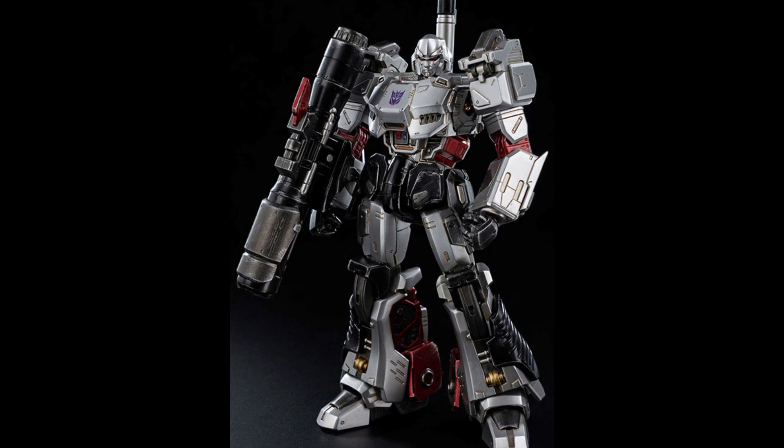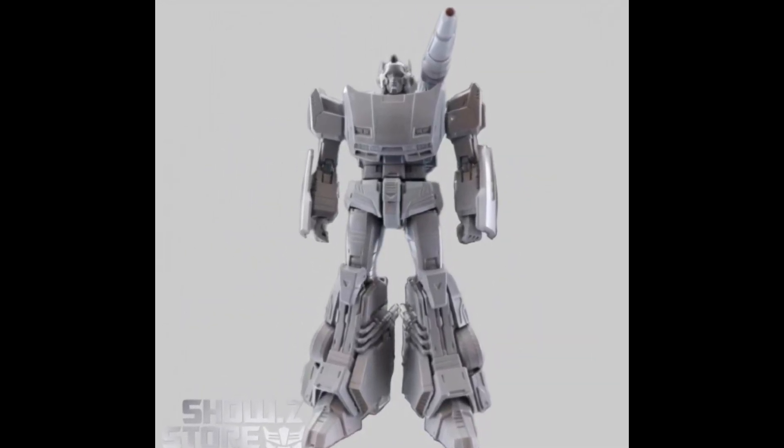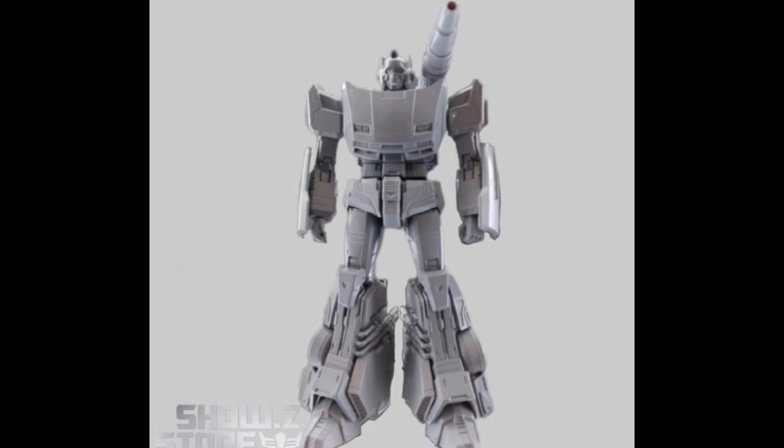Let me know what you think about this quick overview of 3-0 and what all they do, and this Voltron. Are you excited for the Voltron? Are you getting the Voltron? Are you excited for any of these other 3-0 or 3A figures they've made in the past? Do you have any of them? I'd love to know your feedback and information on this whole line. Like and subscribe — Tyderium Hanger out.